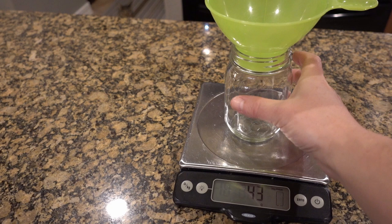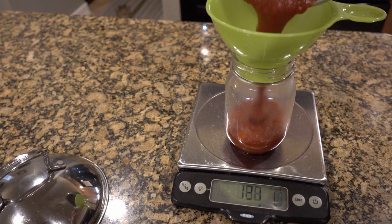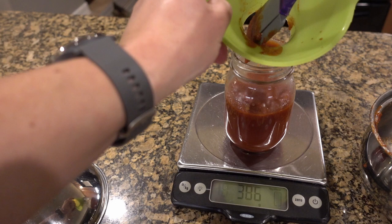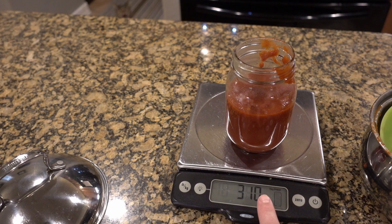If you've ever wanted to figure out how many servings are in something you've made, you're going to use a scale — it's the best way to do it. Zero out the weight of the jar and the strainer. All you do is pour the ketchup in there and get a total weight. We have 310 grams as our total weight. Roughly two tablespoons is a good serving size, so you would weigh out how much two tablespoons weigh, then divide that into your total weight and that will give you roughly how many servings you have.